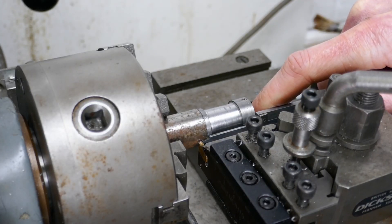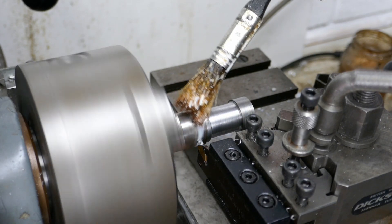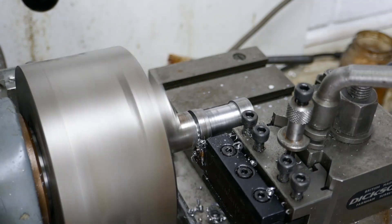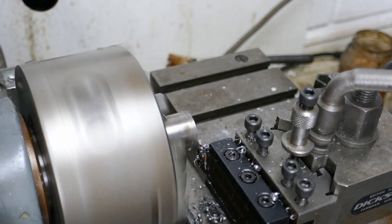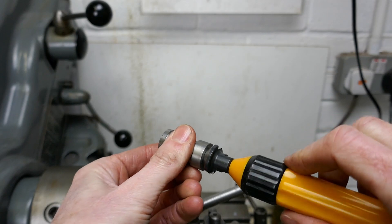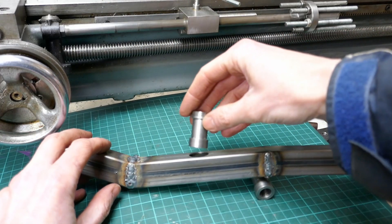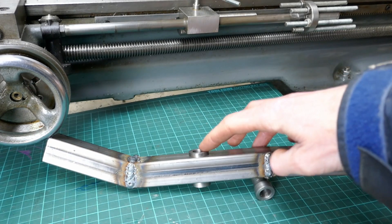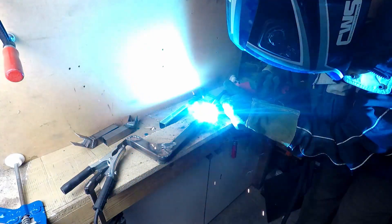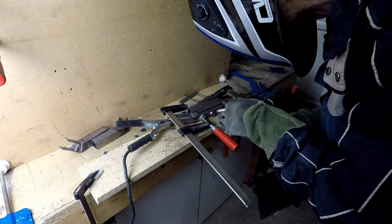Just using the depth gauge on the vernier calipers to set the parting off tool. A little bit of cutting oil, and then parting off the piece. And off it goes. So this is the first one. Just doing a little bit of deburring with my deburring tool on the inner shoulders. This is where the boss is going to fit into the upright and it's going to be welded into place — and that's what supports the axle. Here I'm tack welding that boss into the upright. I'll do full welds on this in a little bit.